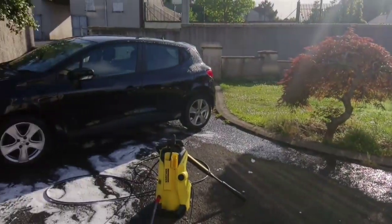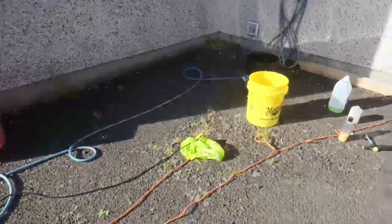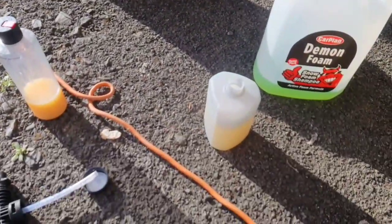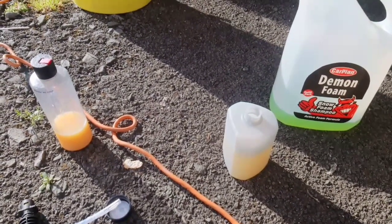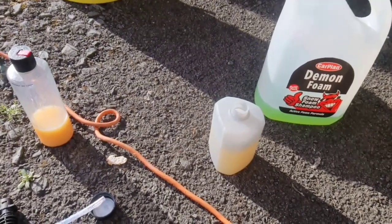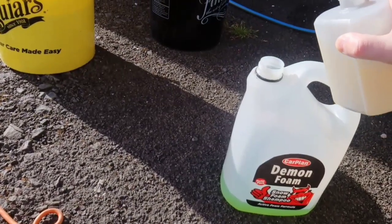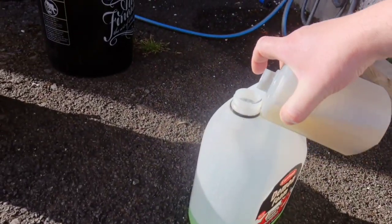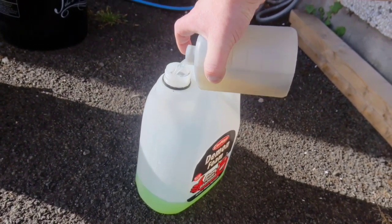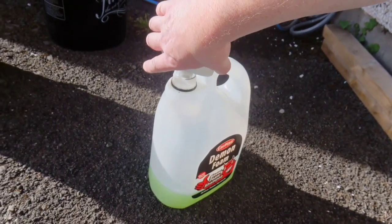My wife came out and said she wants her wee car washed. So what I've decided to do is completely empty that out and start from scratch again, and dilute it a lot weaker this time. I'll give the bottle a real good wash out before I start. I'll mix that in with the Demon Foam from Carplan — that's a good wee foam too, but here you're just putting it on as is.